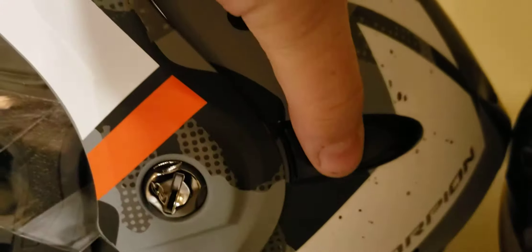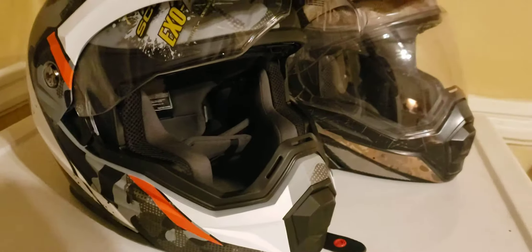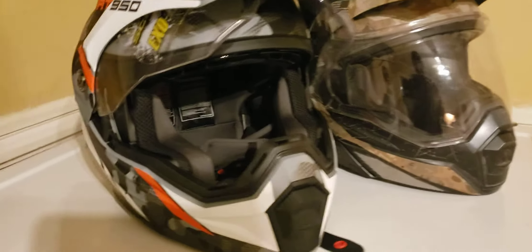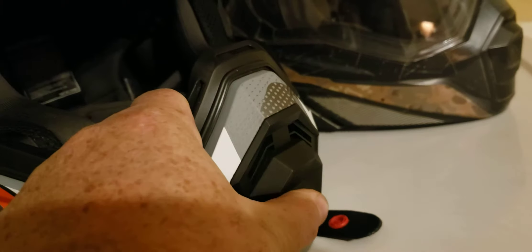There's a slider here for the drop-down sun shield. I've seen a review of this on Fortnine's channel if you want more detail. Up front there's a dual vent, which is the same on both sides — honestly I'm not sure why they call this 'all new' because it looks identical to the previous version.